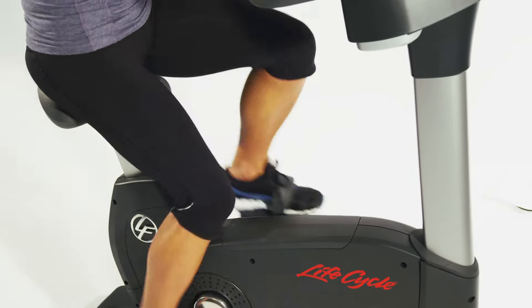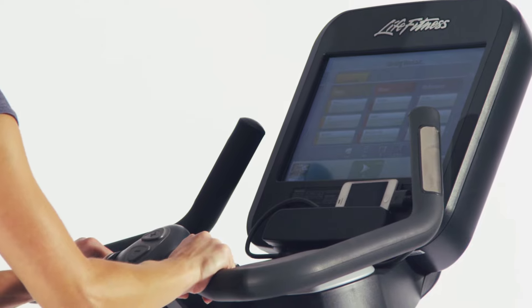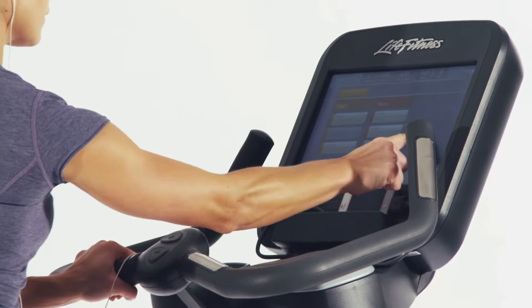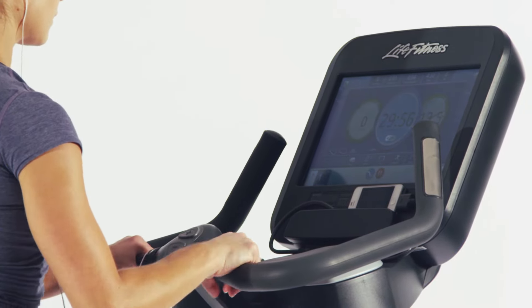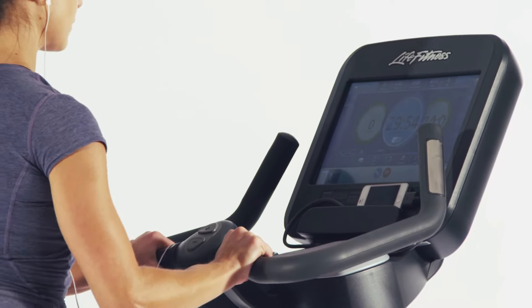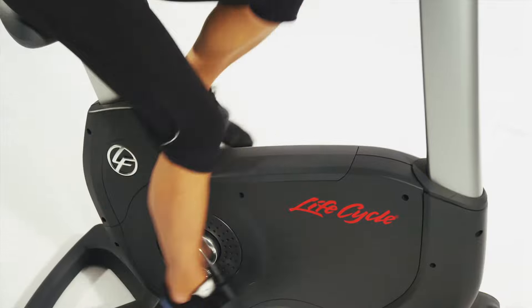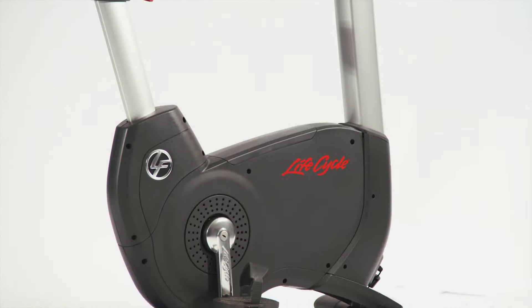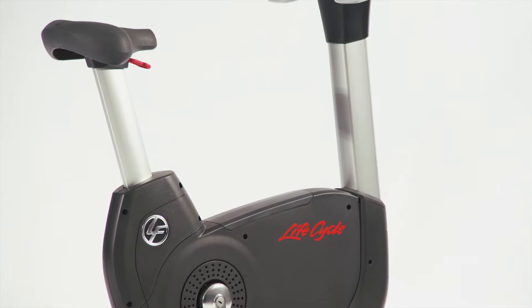Keeping workouts fresh and engaging is the biggest challenge for anyone investing in fitness equipment for the home. You need equipment that can keep you motivated for the life of the equipment. And with Life Fitness' durability, that is a lot of years. To answer this challenge, Life Fitness has created a line of award-winning consoles dubbed the Discover Series.